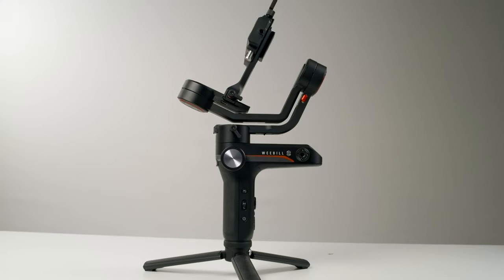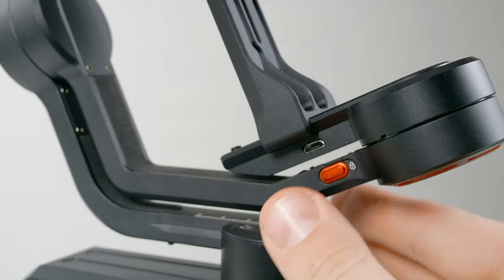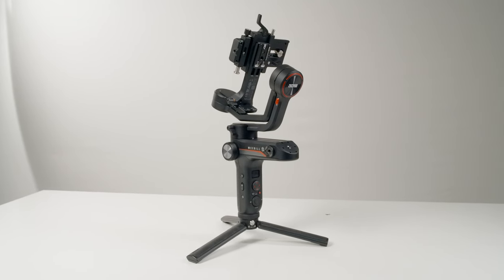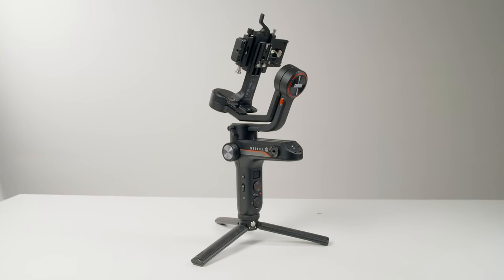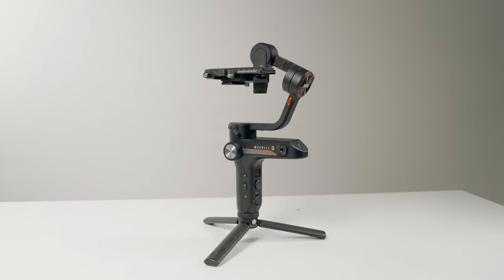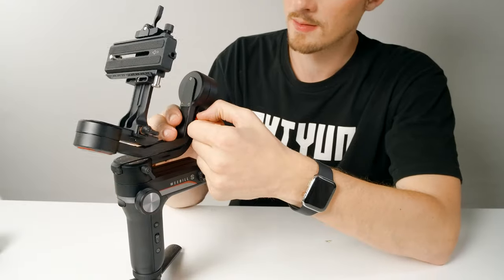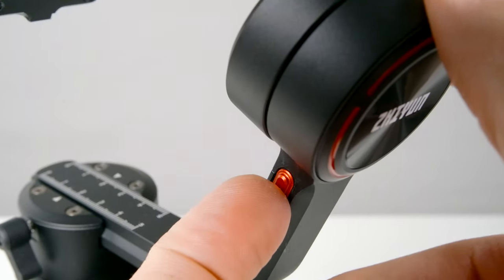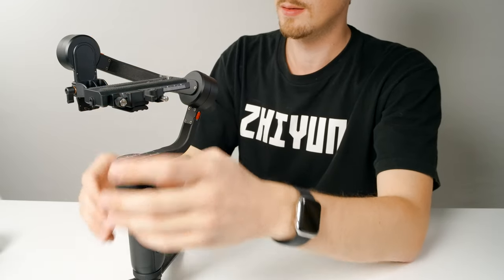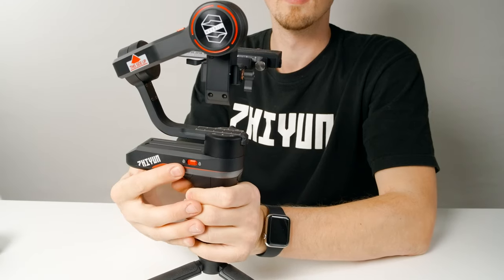Let's check out the gimbal and get it set up. There are these cool-looking switches on each axis. These keep the gimbal locked up when storing it away, but can also be used to lock things up when balancing your gimbal. Slide down to unlock an axis, move the arm into the balancing position, and then slide it back to lock it in place. Do this for both the roll axis and the tilt axis. The pan axis remains in the same position, so we'll just leave it for now.